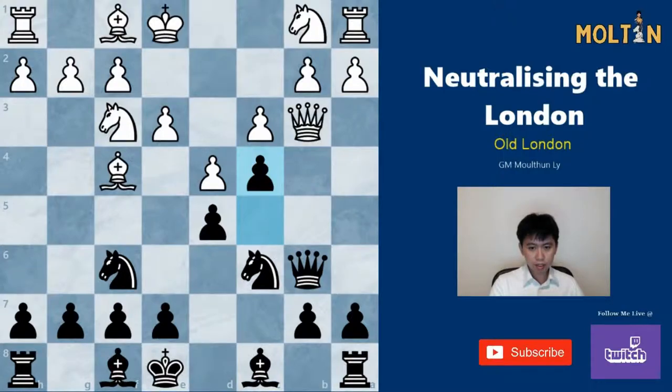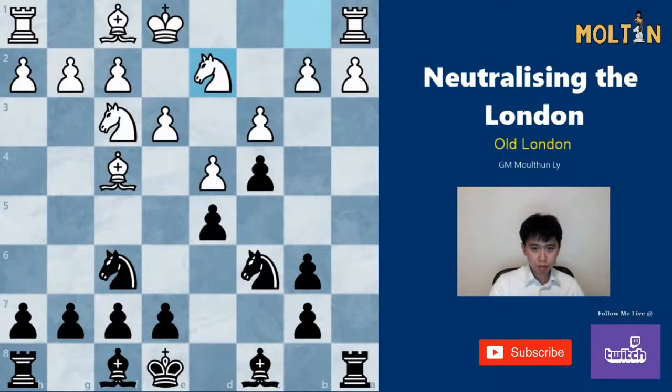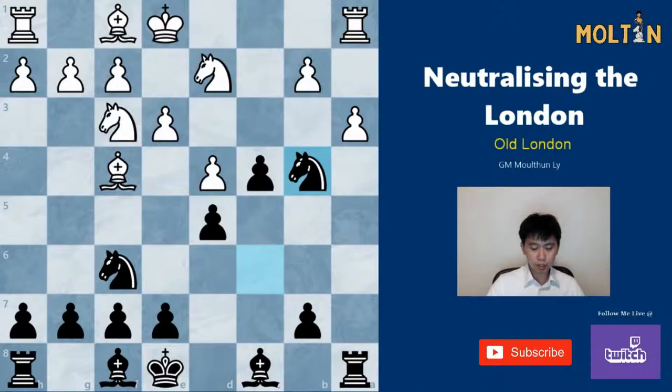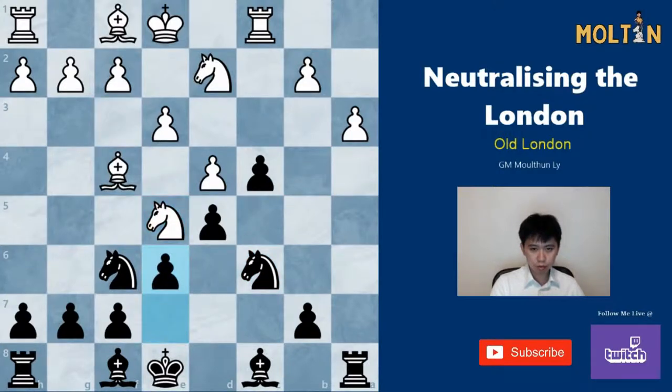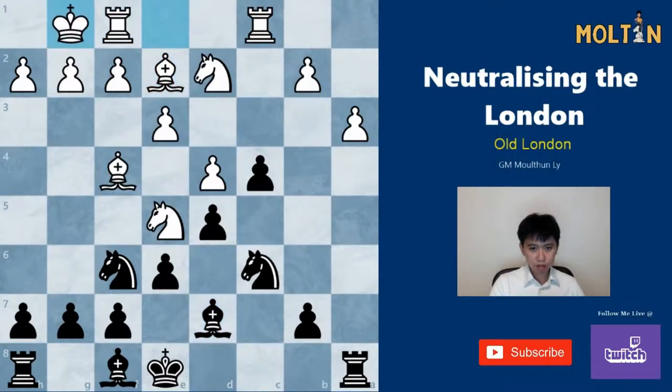After c4, white usually takes the queen and we take back. White should play Na3, but if he plays Nbd2 we have the move b5 and we're just in time to play b4, since the move a3 can be answered by b4. After which, because of the pin, takes takes, we can simply take back with the knight. For example, after Rb1, we just move our knight back and we've gotten rid of the doubled pawns and have a strong position on the queen side. I've included some sample games from this position in the link below. One example continued: Bd7, castles, b5, and black has a perfectly good position.